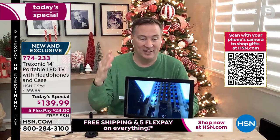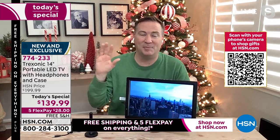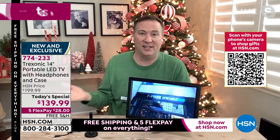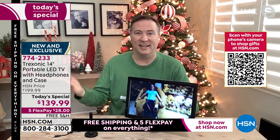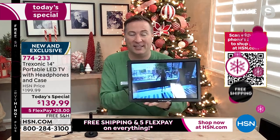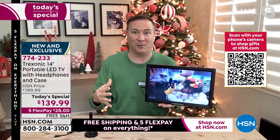It's that high-definition screen. There are a lot of portable TVs out there that are VGA quality — everything's a little out of focus, a little fuzzy. This is crystal clear, beautiful HD resolution, so it's going to look as good as those big TVs. With this one, you have your own portable television — you can go anywhere and create your own entertainment space.